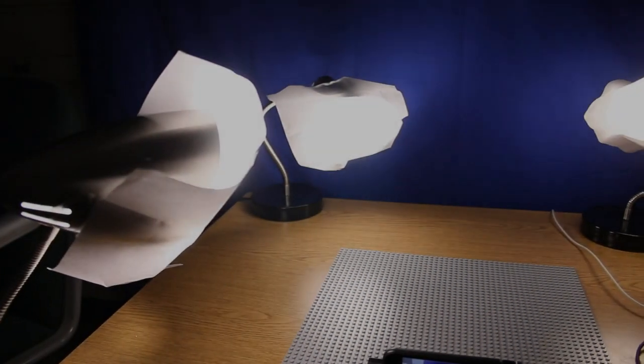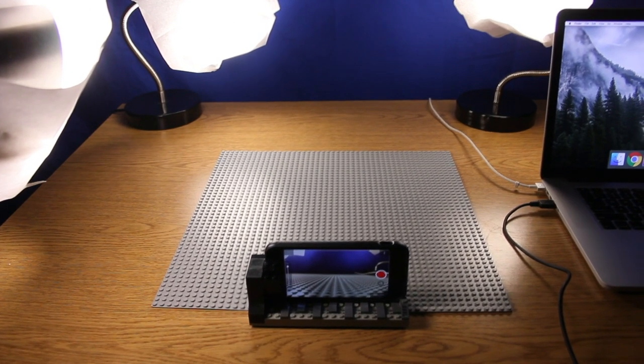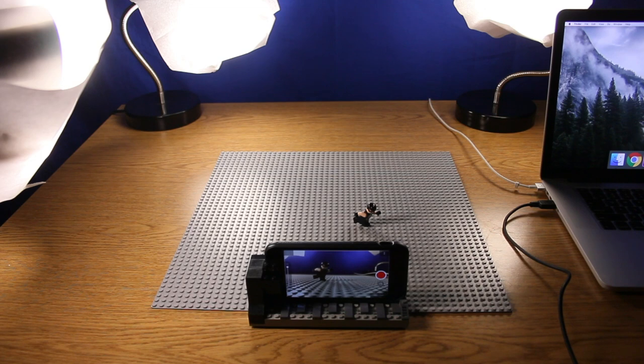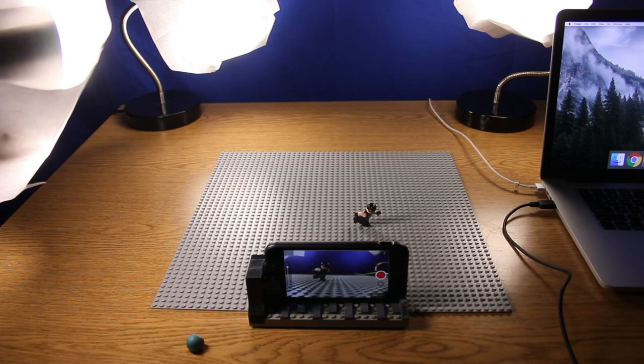All you need to get started is a camera, or even a stop-motion app on your smartphone, a base plate, something to animate, three desk lamps with fluorescent bulbs, and putty. You can find this at any crafting or office store.